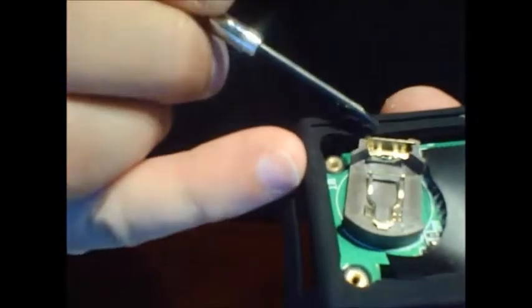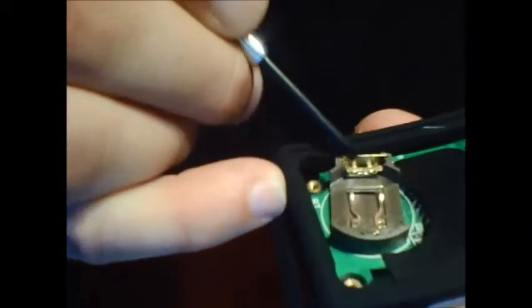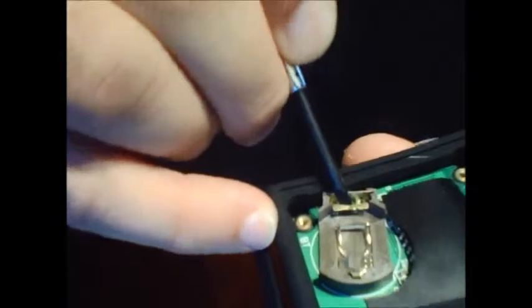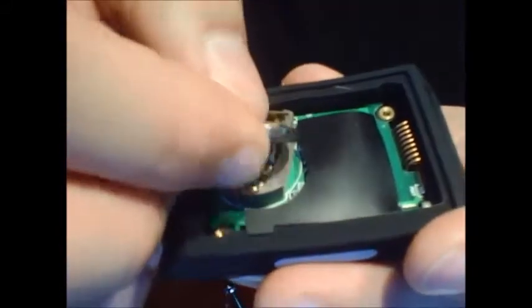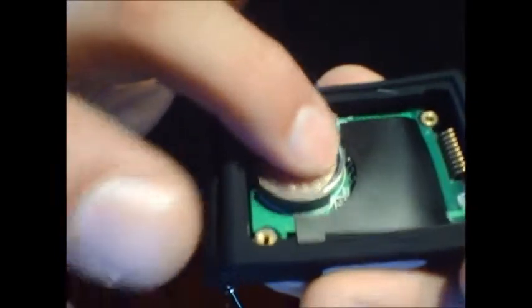If you've put it in wrong and you can feel the battery wiggle while it's in, that's an issue. You need to push on this metal piece a bit — the little tiny piece down at the bottom — just push on it a little bit to bend it inward. Then when you put the battery back in, put it into the metal side and push until it clips down in. When you feel it, it should not wiggle.